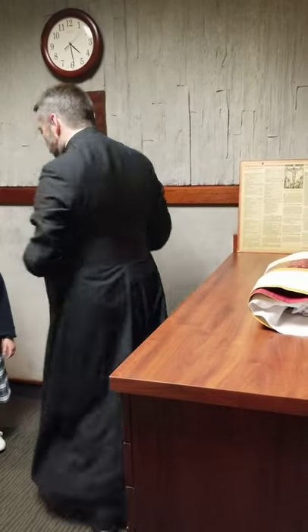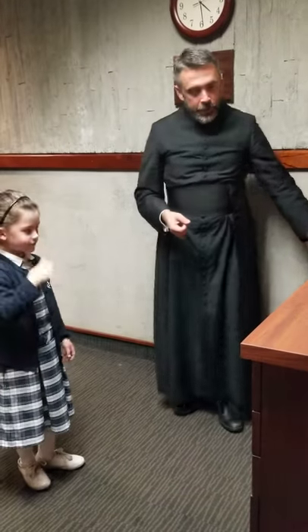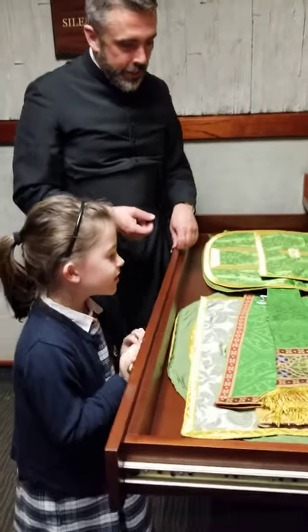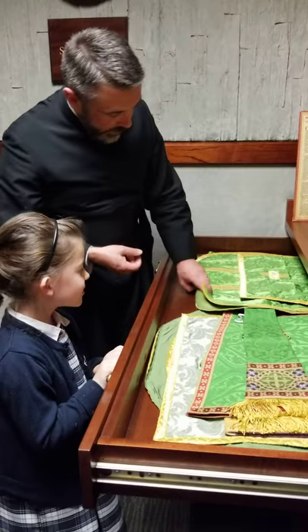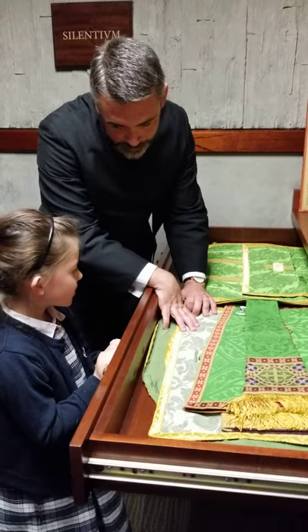You know how we talked about the vestments and they're in different colors? So here we have the green drawer — it's very pretty. And there's different colors of green: you've got this color green, and this color green, and this color green.